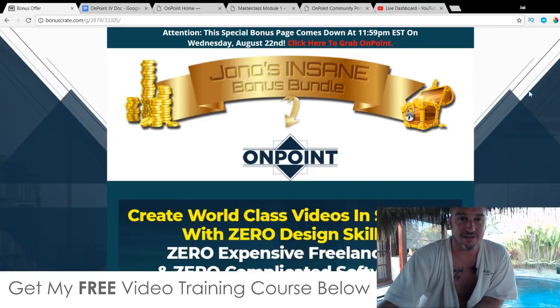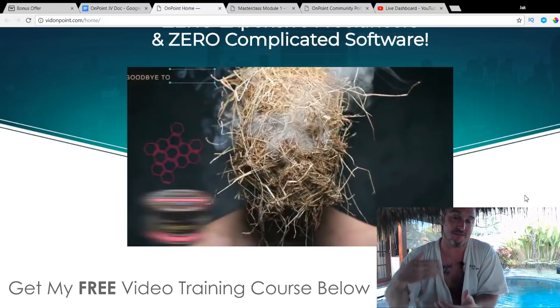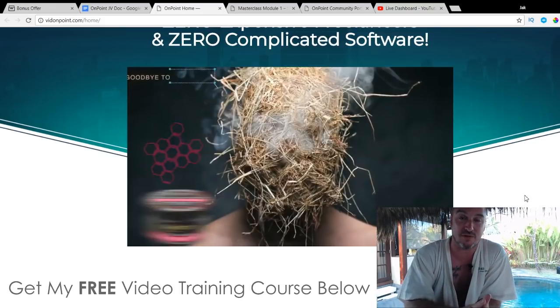Hi, what's going on everyone? This is Jono here from Jono-Armstrong.com. Welcome to my OnPoint review. I'm here inside of the members area for OnPoint, and during this review video I'm going to give you a full demo of exactly how this works.